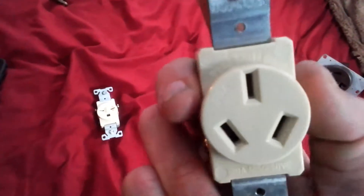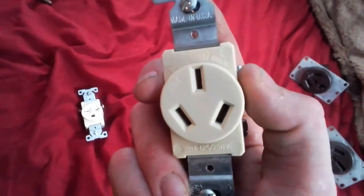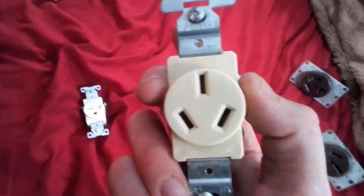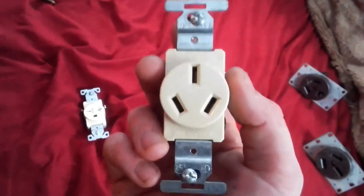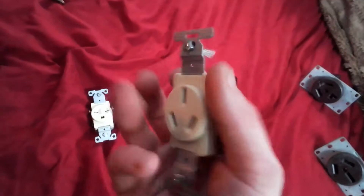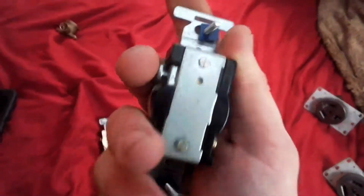Here's another receptacle — this is a 20-amp 125/250-volt, spec grade, made in the USA. This one goes like this. I think this is a US plug if it's made in the US.